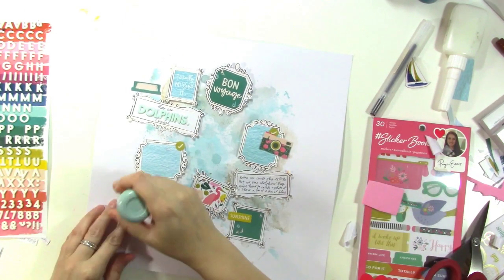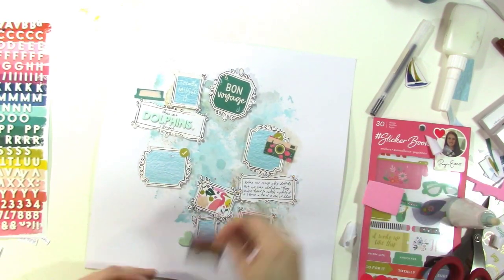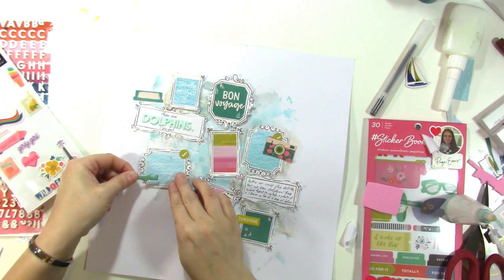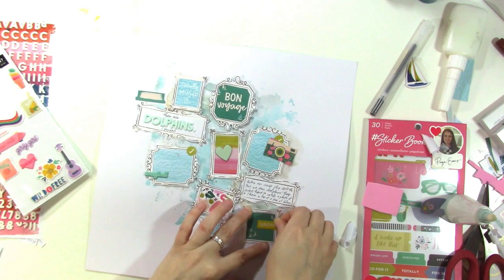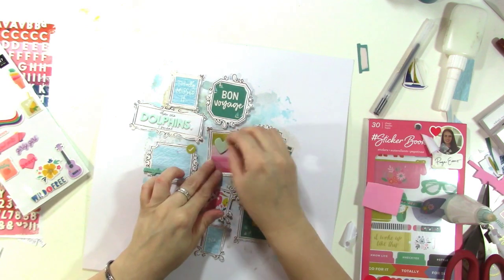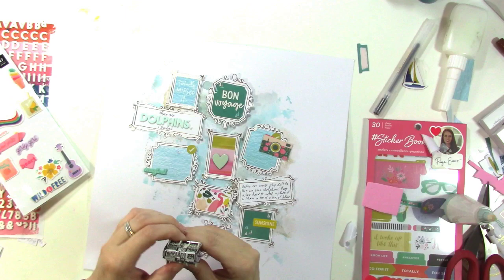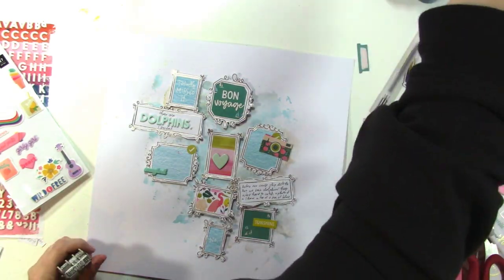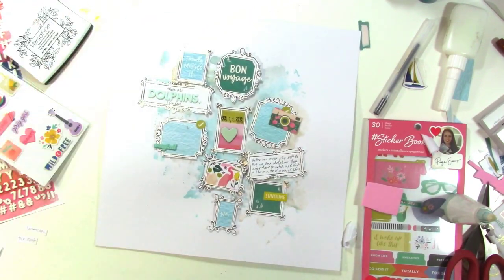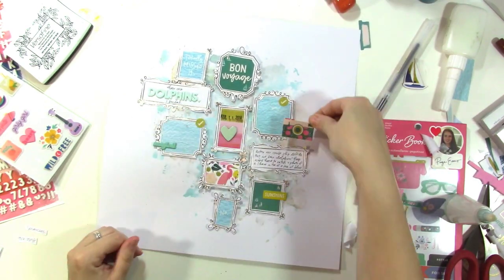That little heart — I'm pretty sure I found it in the Confetti Wishes card kit, which comes with a bunch of chipboard pieces. I like the heart on there because it adds a little blue to that particular frame which didn't have any blue. Now I'm going to stamp the date above the heart using some black ink. I put foam under there already and wasn't sure it would stamp nicely, but it ended up working fine.